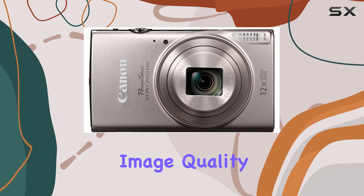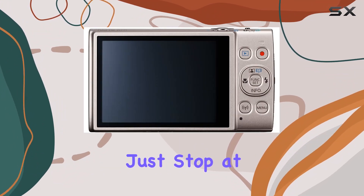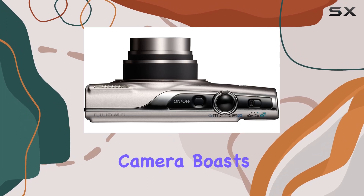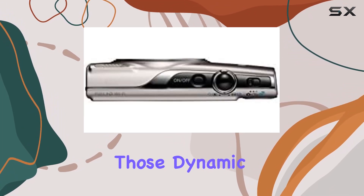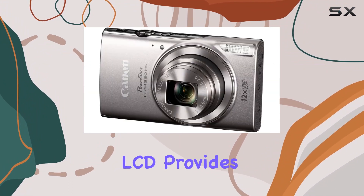Even in low light conditions, this camera delivers. And it doesn't just stop at photos — it boasts 1080p HD video capabilities for capturing those dynamic moments in full clarity.